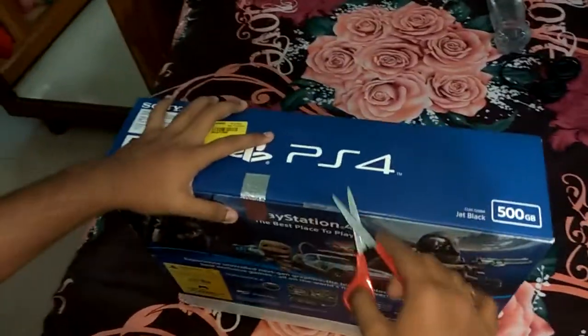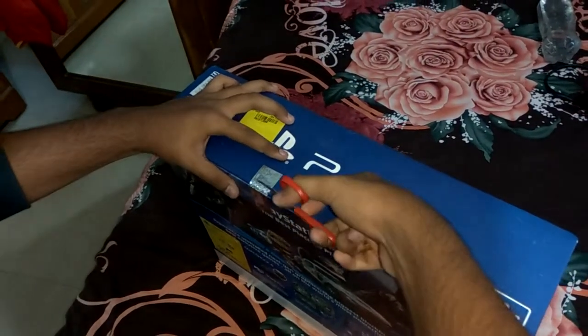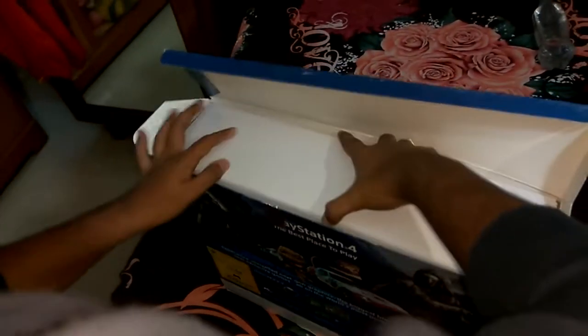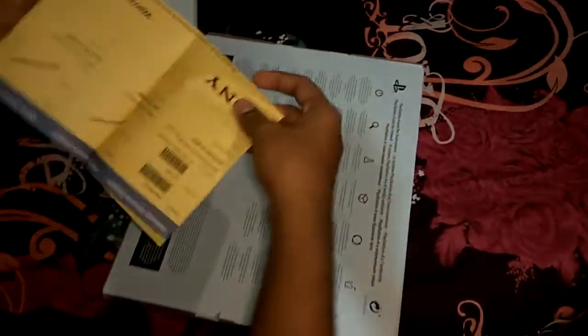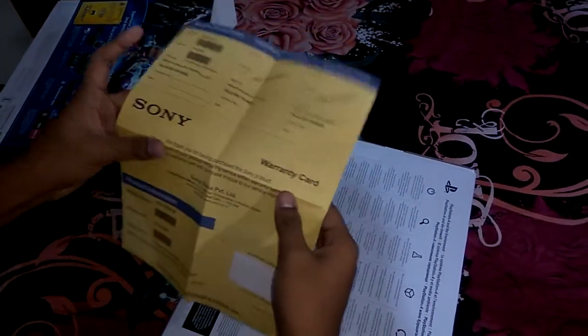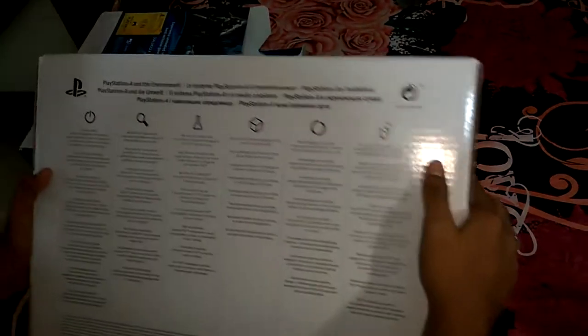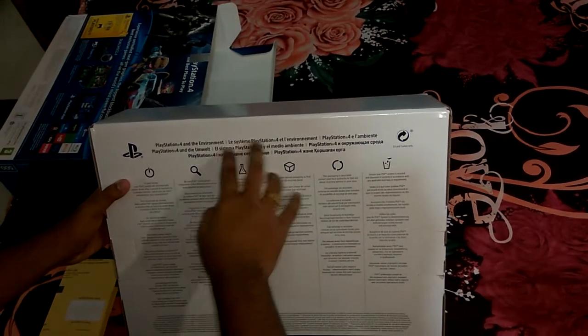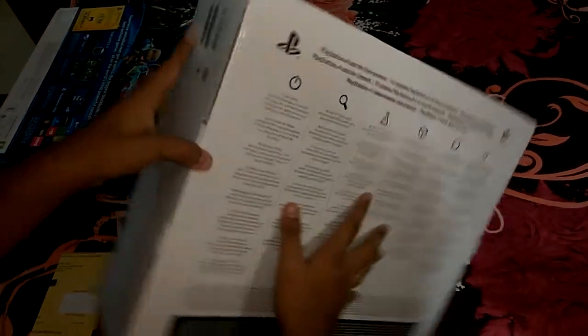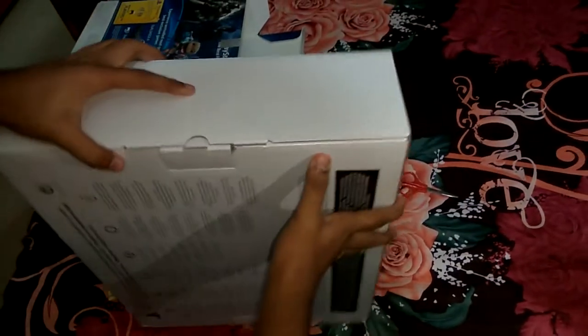Let's cut it open — I can't wait for this. This here is the seal, so let's cut it open. There's the beauty! This is the warranty service coupon from Sony, the installation service coupon, and the demo service coupon, so we can install it free of cost. Here's your PS4 interior package with instructions in French, German, and other languages on saving energy.